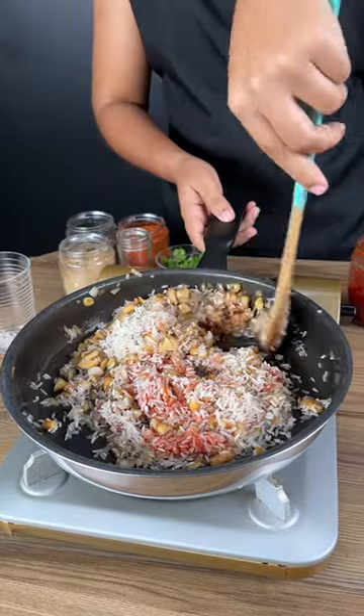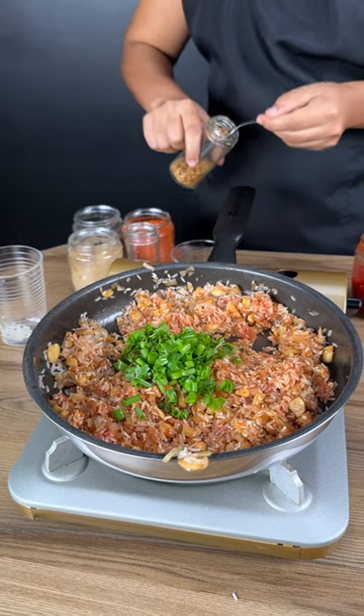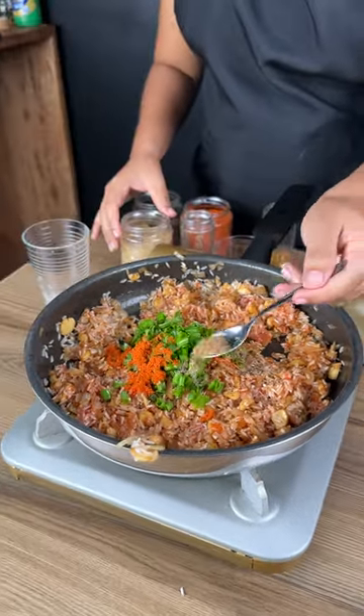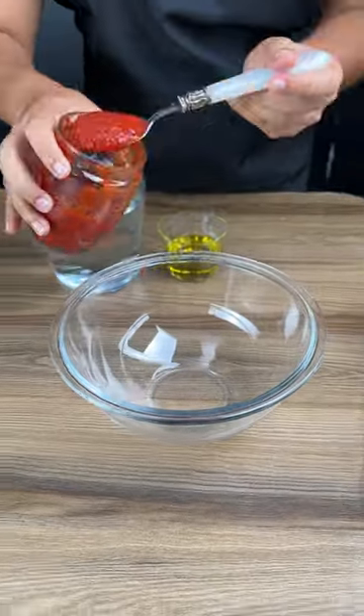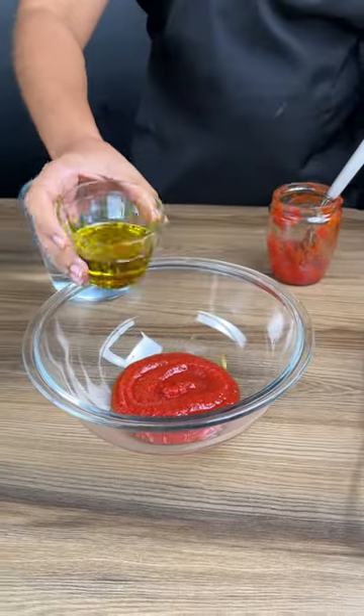Stir everything again, then add parsley to taste, garlic, thyme, paprika, cumin, and finish with half a teaspoon of black pepper. Now add four tablespoons of tomato sauce to a bowl.